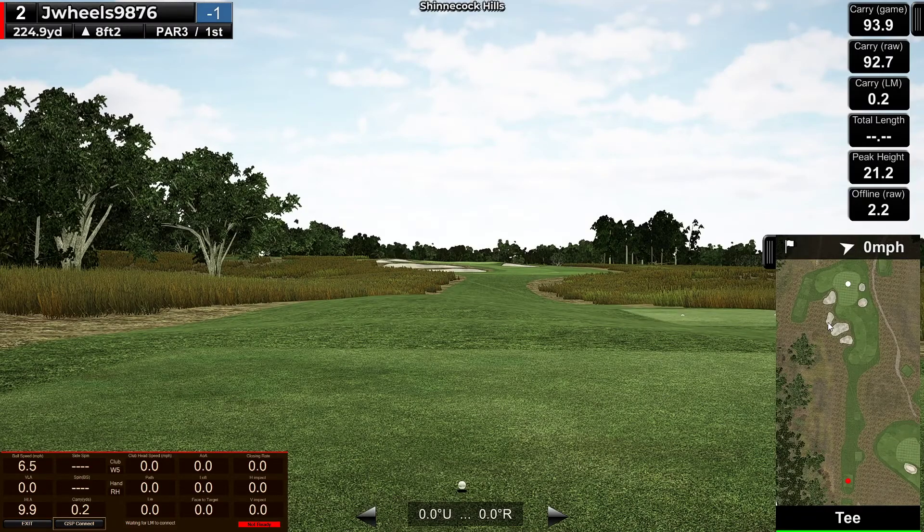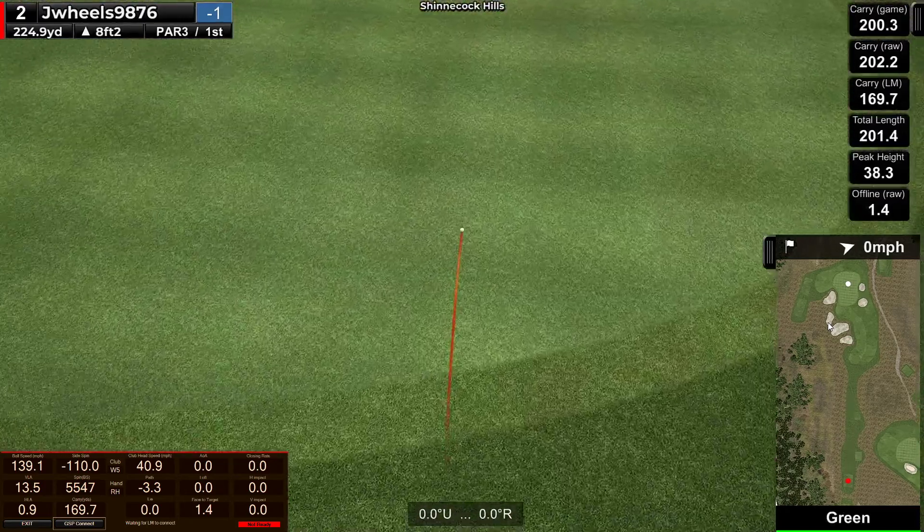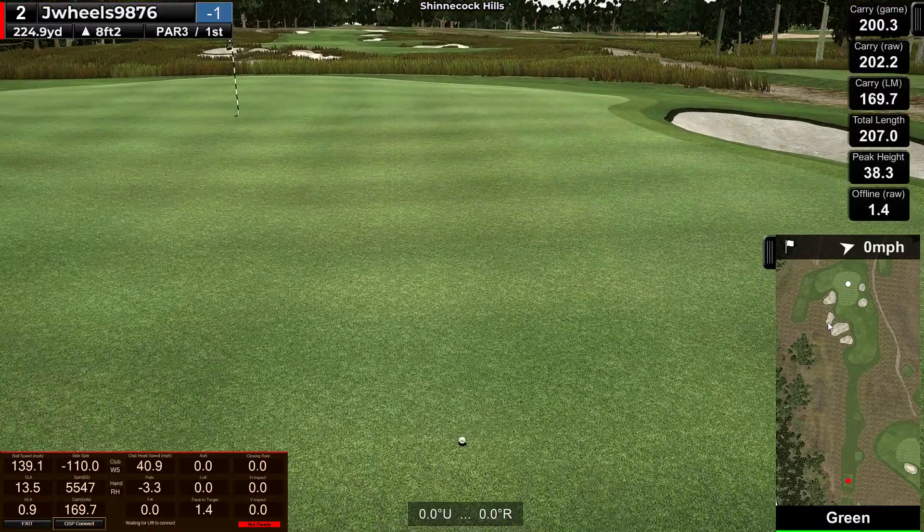224 par 3, a little uphill. I don't even have a club I can hit 224. Just try a hybrid, hope to hit the front and run up a little. Get it good — I don't know if it's going to make it, probably carry about 205-207. Yep, 203. Alright, just got to two-putt.